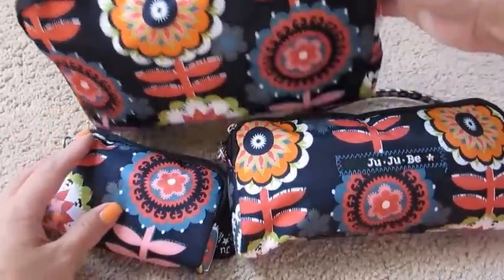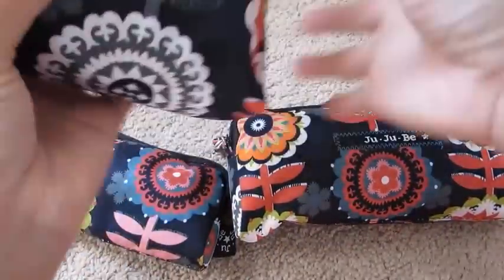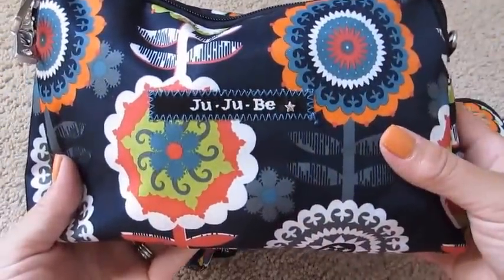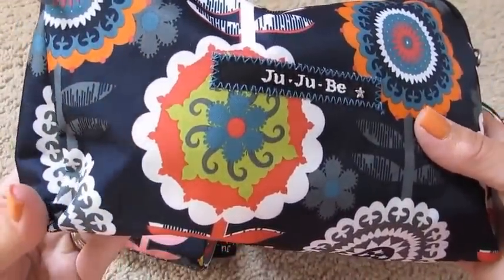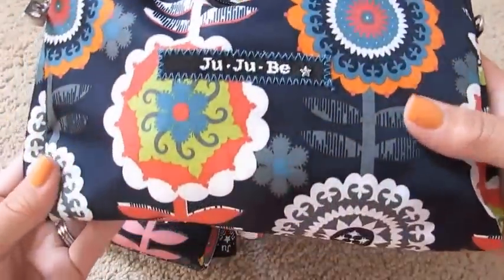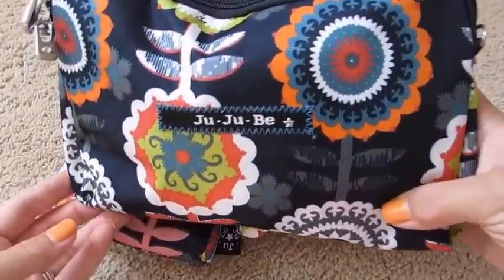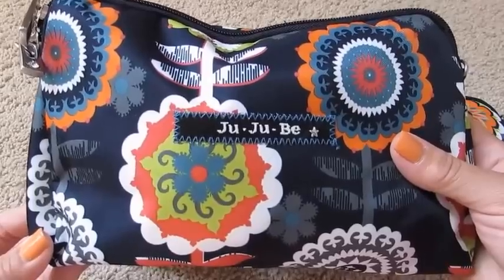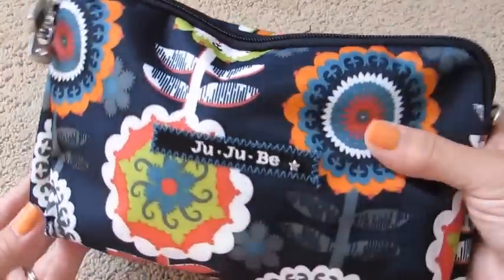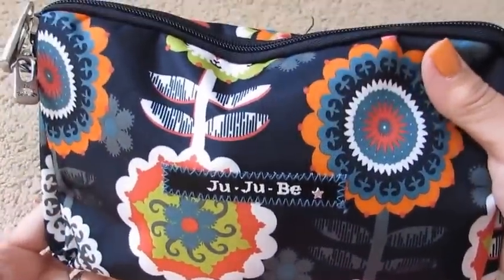I love this BeSET. The background color is actually a very dark navy blue — it looks black on camera, but it's truly a very dark navy blue. Today I actually wore this large set piece as a handbag crossbody, so I have it packed the way I used it today.